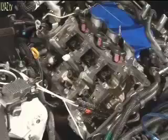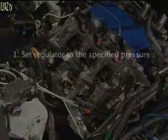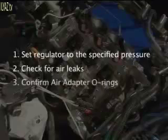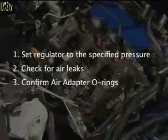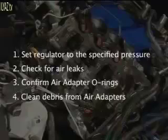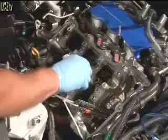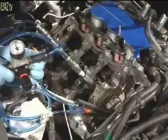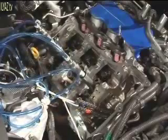Next, the cylinders need to be pressurized with a provided special service tool. Perform this four-step check to ensure the tool is working properly. First, close the valve at the regulator and set the pressure to the specified value. Check for air leaks. Confirm air adapter o-rings are installed and in good condition. Attach the air adapters and supply air to the adapters to remove any debris. With cylinder one at top dead center and the regulator valve closed, remove the shop towels from the spark plug holes. Hand tighten the air adapters. Slowly open the regulator valve. Check for air leaks and repair the leaks before proceeding.